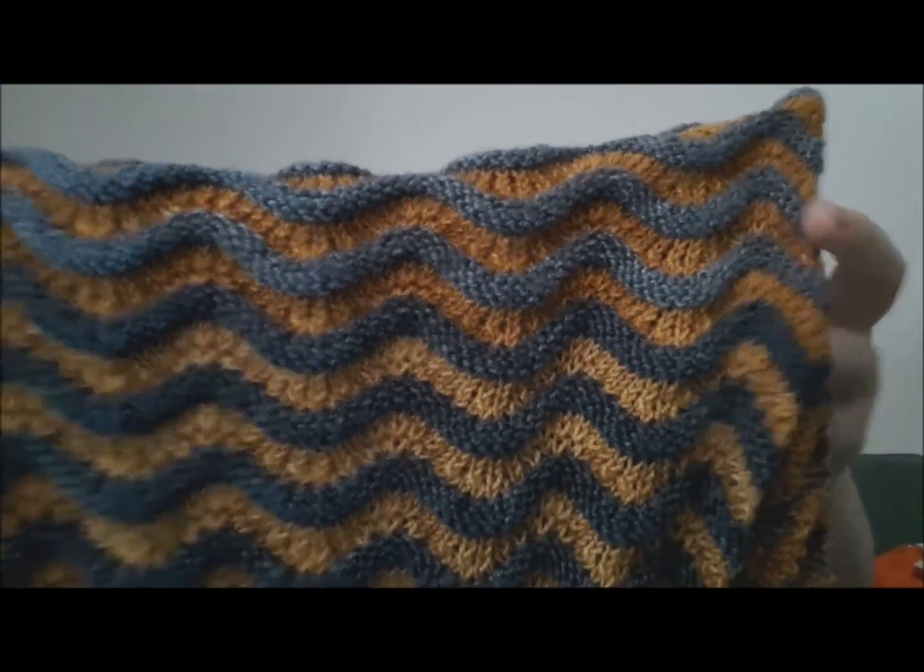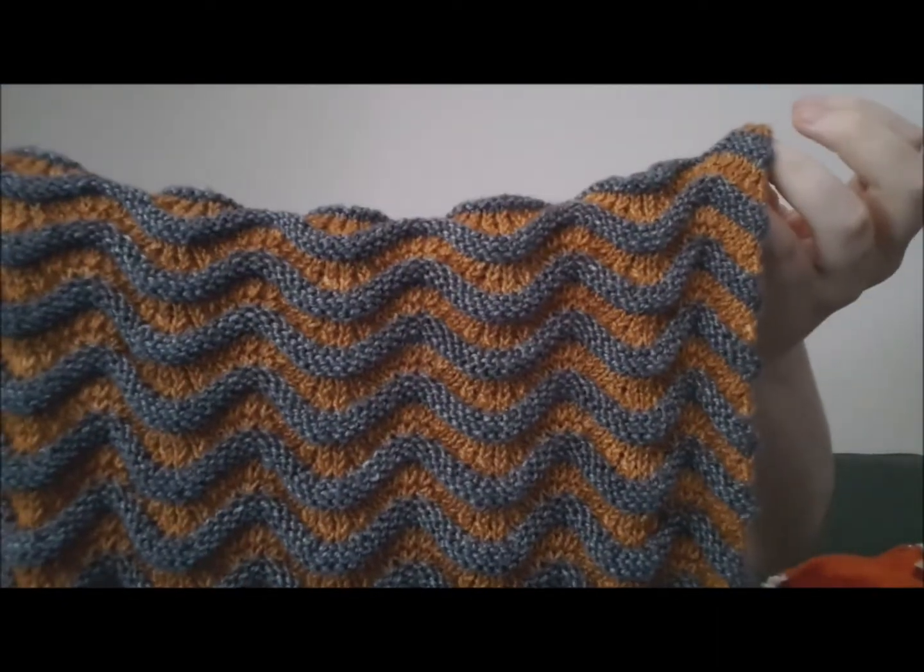It was a fun knit and a very easy knit. It looks really, really hard, but let me hold it up close — it is just a variation on traditional feather and fan. The only things you need to know to knit this are knit and purl, knit front and back, knit two together, and slip-slip-knit. So basic decreases, one kind of increase, knitting, purling, the ability to count to eight, and the ability to switch colors. That's all you need.